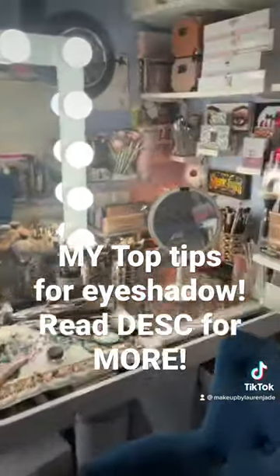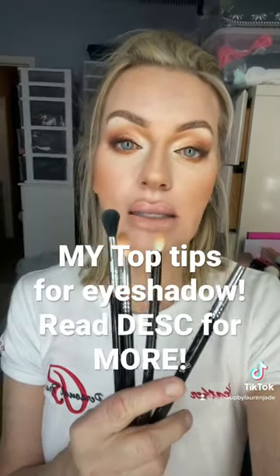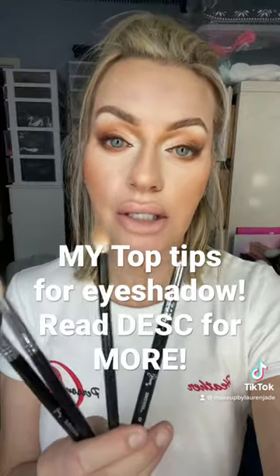You don't need 500 makeup brushes like I have, but having the basics will help you to create any type of eyeshadow look. You need a round fluffy brush, a tapered precise blender, a flat type shader brush, and a domed smudge brush.